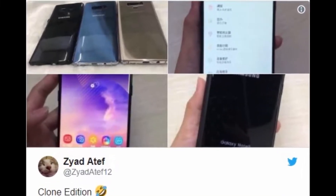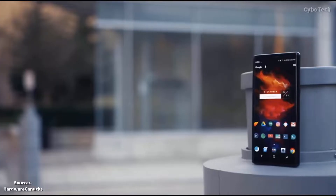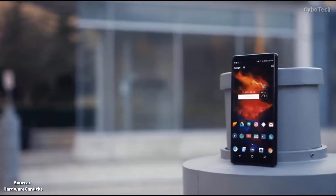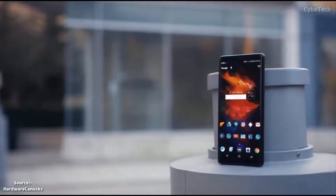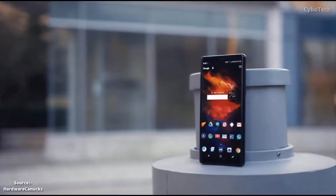Clones of the upcoming smartphone have popped up in the form of real images. This is not a new thing. Ahead of the release of every major smartphone, smaller and lesser-known brands try to take the limelight by copying the design, though their success is often limited.